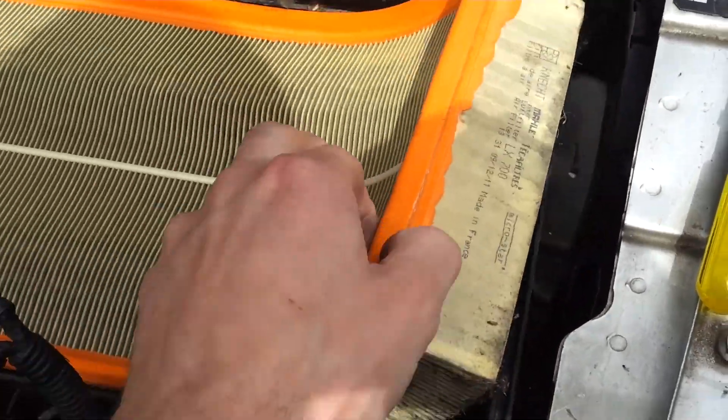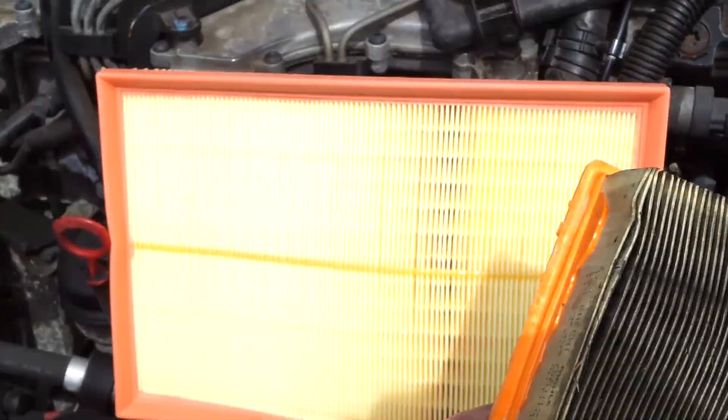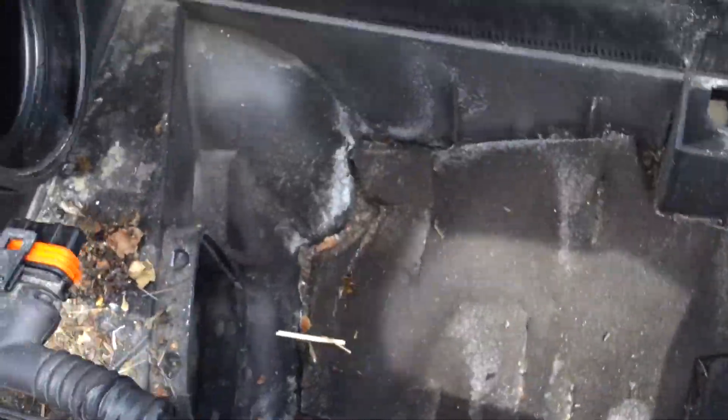Let's see how manky mine is. It hasn't been changed in a long time — that's very, very bad of me. Fairly disgusting when compared with the new one. Lots of crap in there, look. Vacuum that out.